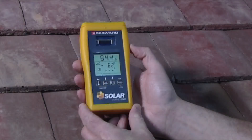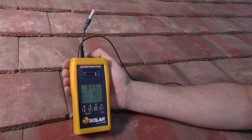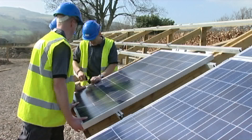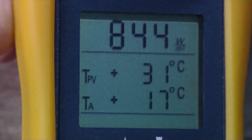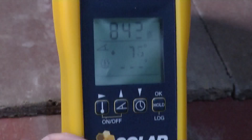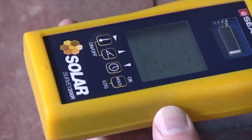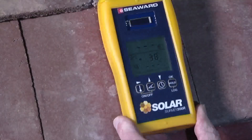The Solar Survey series of multifunction irradiance meters are the perfect tools for photovoltaic and solar thermal installers to conduct comprehensive site surveys. They combine the measurements required to assess the suitability of a site, measuring irradiance, compass bearing, pitch, and ambient and module temperatures. It can be used to determine the orientation and pitch of a surface, such as a roof.